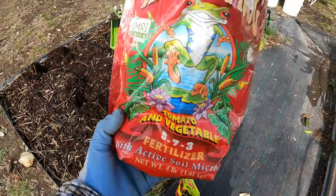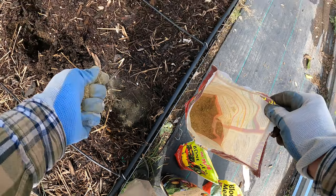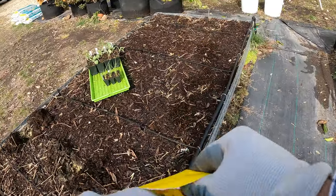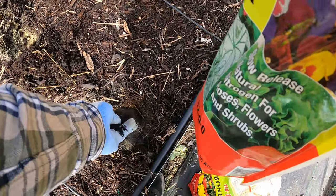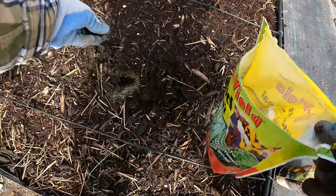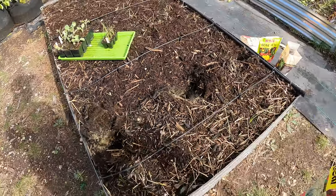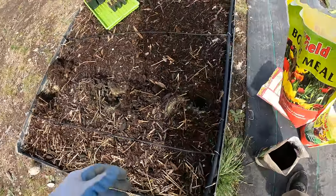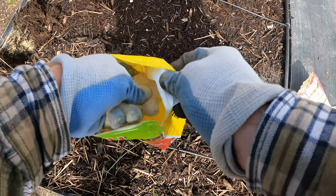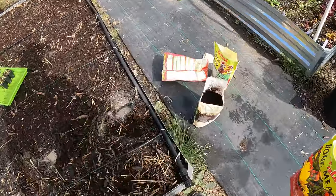Next I'm going to use this Happy Frog — it's just an organic fertilizer — doing about half a handful in each hole. Then blood meal for nitrogen. I don't want to go too much with this, so just a little sprinkle, not a whole lot, since it's a lot more concentrated nitrogen. Starting off I want them focused on root development, so that's where the bone meal comes in and I'm going to add quite a bit — about half a handful per hole.